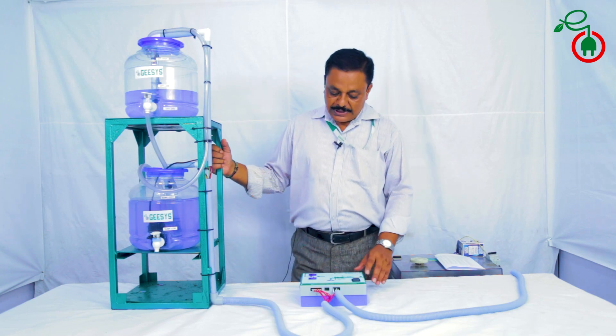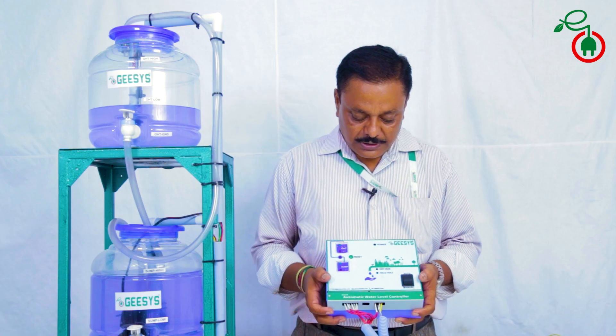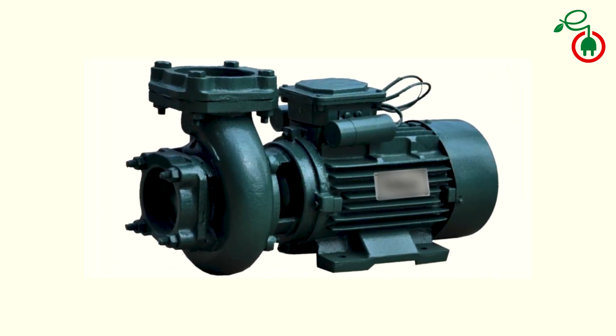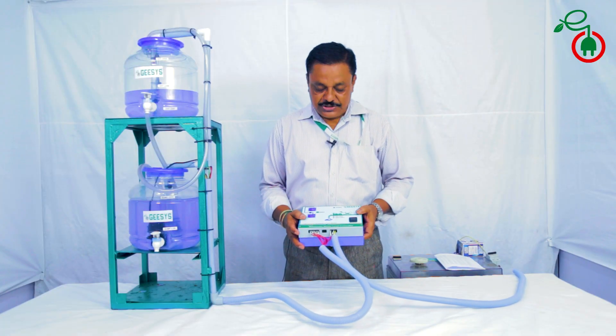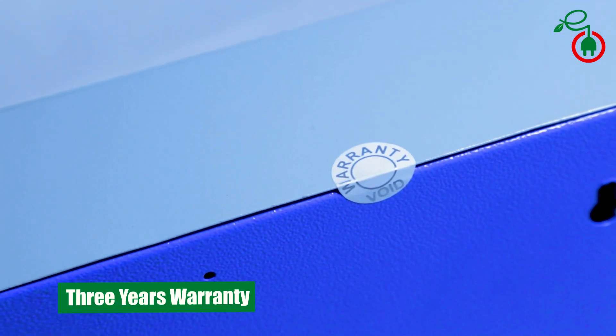It is recommended to have one unit per sump or per overhead tank. This automatic water level controller is suitable for single phase operation with up to two HP pumps. Customers should buy this automatic water level controller because it comes with a three-year warranty.